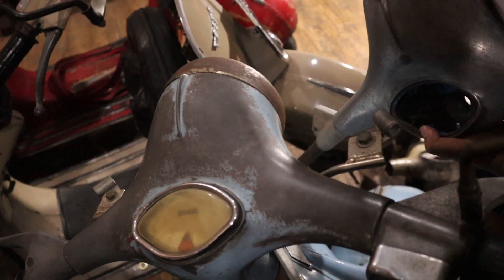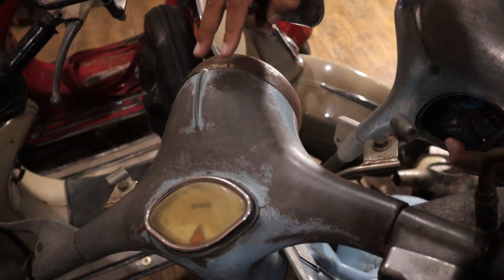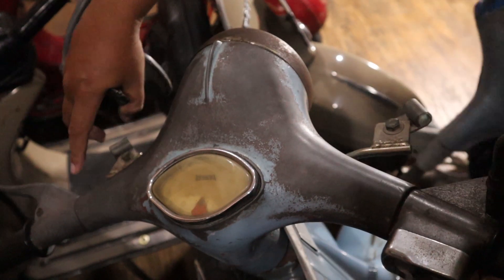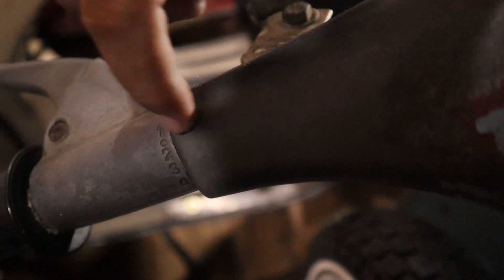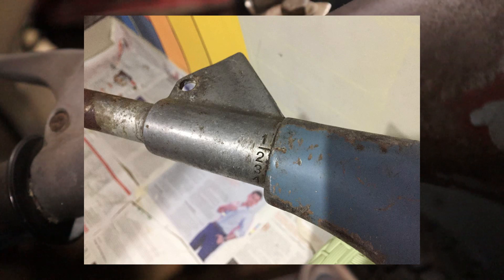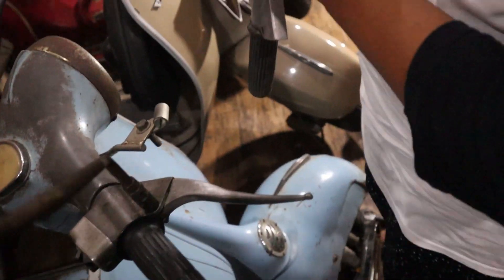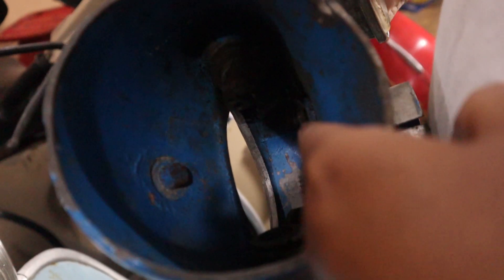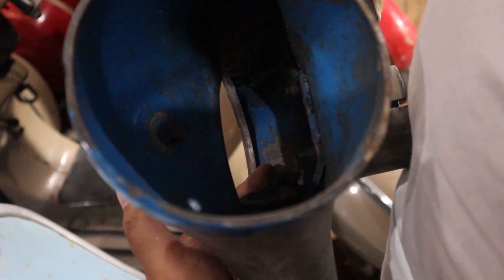Ada lagi yang VBB France. Bentuknya mirip banget sama VBB biasa, cuman letak perbedaannya di sini saja. Kalau VBB biasa, tanda netralnya titik. Kalau VBB France, tanda netralnya garis. Itu VBB France. Dan di dalam setang VBB France ada kodenya — setau saya kodenya GAP. Itu VBB France.